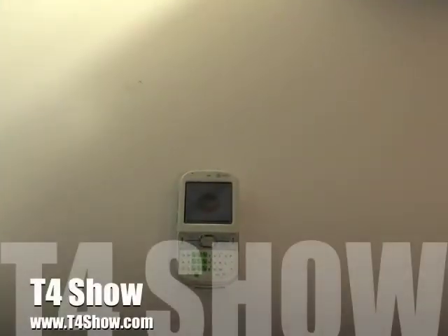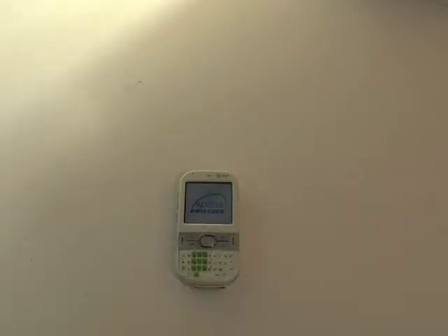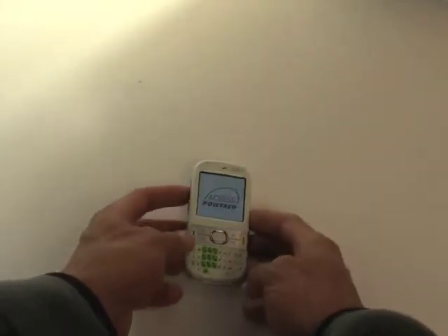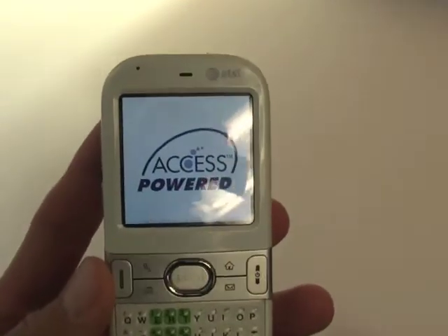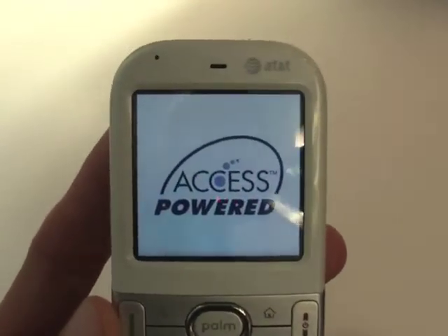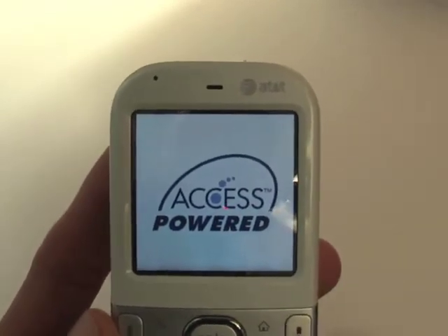Hey everyone, welcome to the T4 show here on YouTube. In today's episode, we're going to be overviewing and giving a short review on the Palm Centro for AT&T, also known as the Treo 685. It runs Access-powered Palm OS 5.4.9, with a 2.2-inch LCD screen at 320 by 320 pixels.